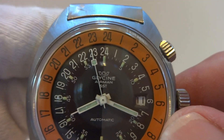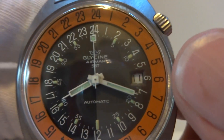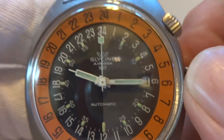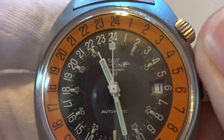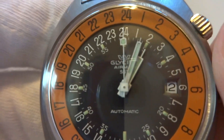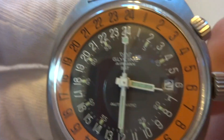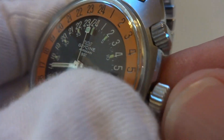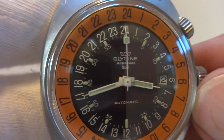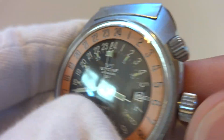Pull the crown out and you can see it stops at 24 as it should. Going ahead and advancing the time, you can see the date will change as it should. The reason the hack is important is you picture you're on a team and you want everyone's watch calibrated to the exact second — important for military applications, and that's why this watch has that feature.